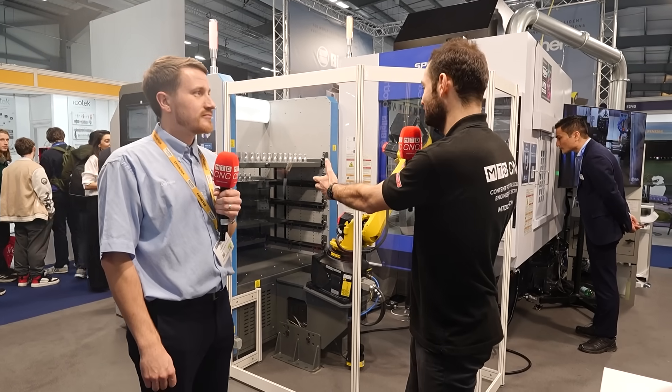That's automation built for the shop floor — high-spec machinery, really compact automation, all supplied in the UK and Ireland by White House Machine Tools.